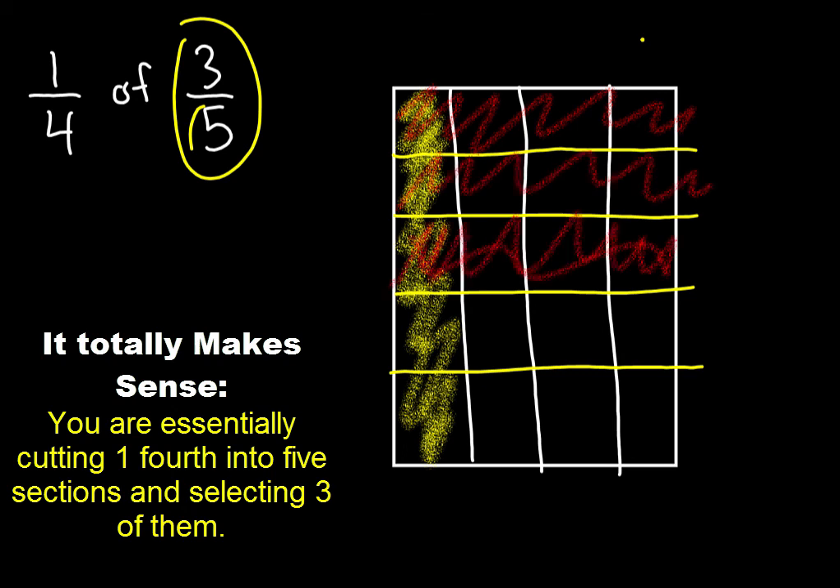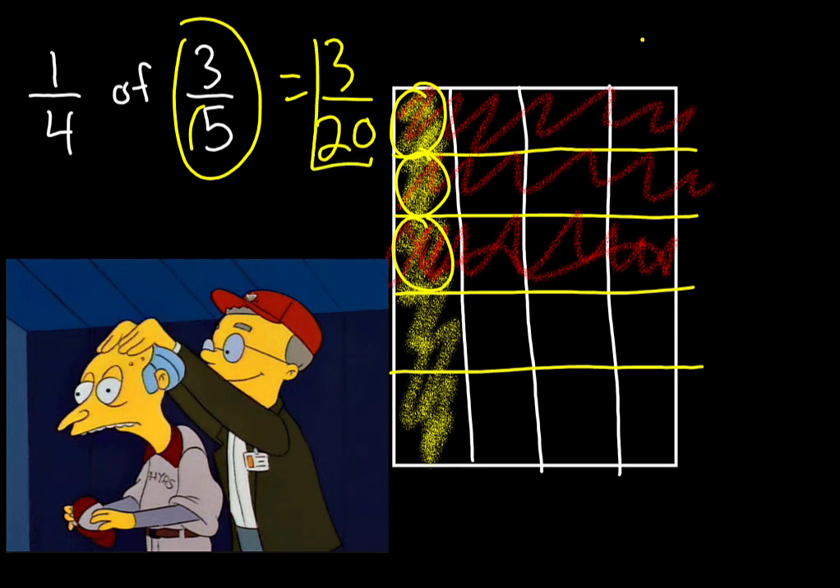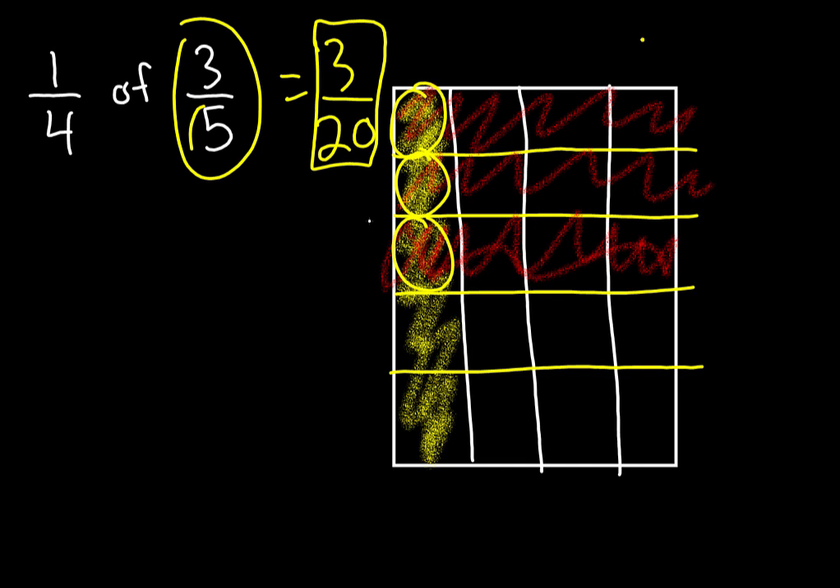Count the overlapping pieces — this is overlapping, this is overlapping, this is overlapping. Three overlapping pieces out of twenty total. Four, eight, twelve, sixteen, twenty. The answer is three twentieths. If you got it right, you are a champion at multiplying fractions using paper folds!